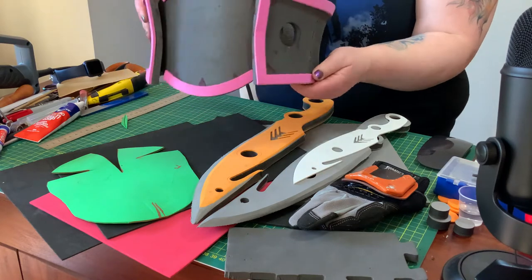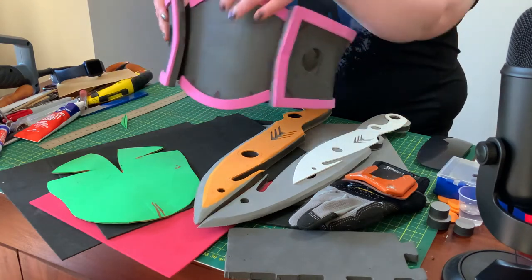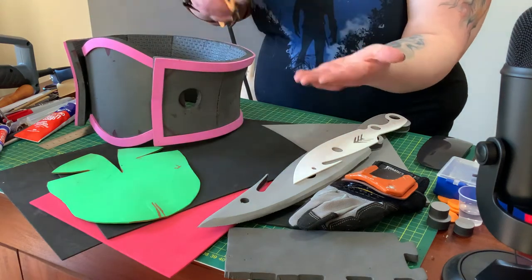Hi everyone, my name is Lisa. I am a cosplayer and graphic designer, and today we are going to look at foam — all about foam. We're going to look at the different types of foam, why we might use foam to make our costumes and props, and I'm going to show you some techniques. Then I'm going to take you through a step-by-step of making a vambrace, going from patterning to finishing. I hope you enjoy this workshop — let's get started.